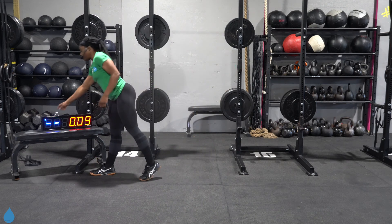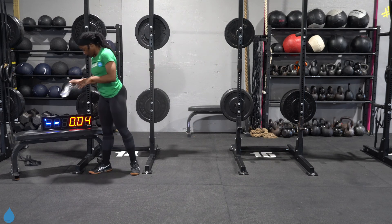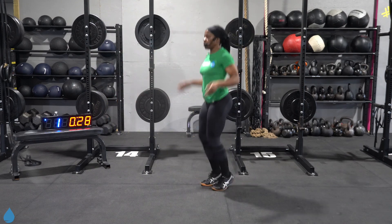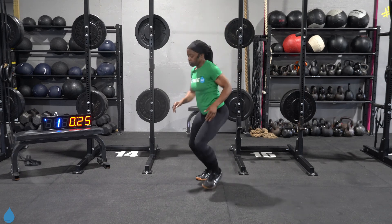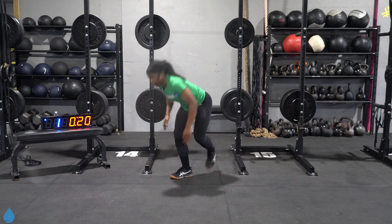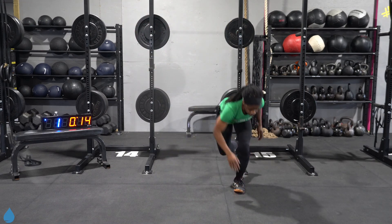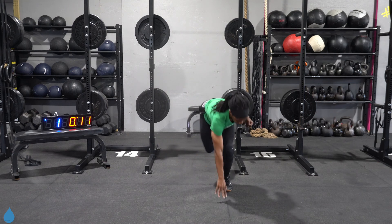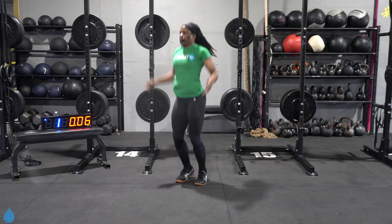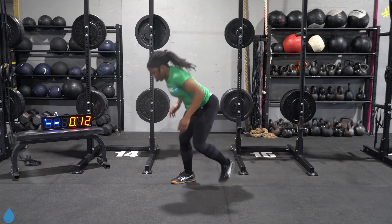Two rounds in the bag. Back to our jumping jacks. One, two, three, two, one, let's go. Good, practice that balance. This is your option for the skier — big step over from left to right. Once you get more comfortable, you can add in that hop. Three, two, one, recover.